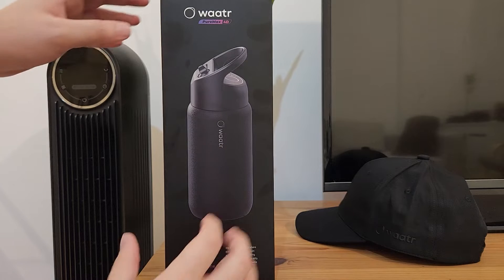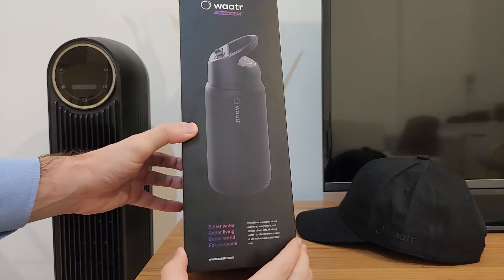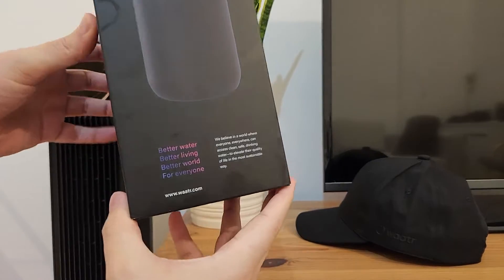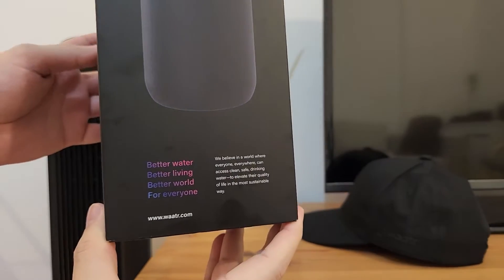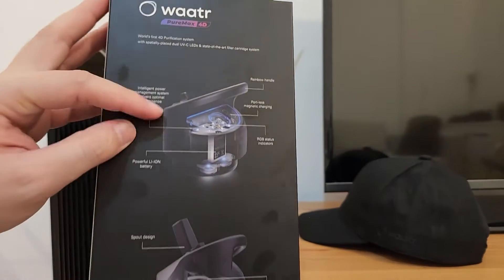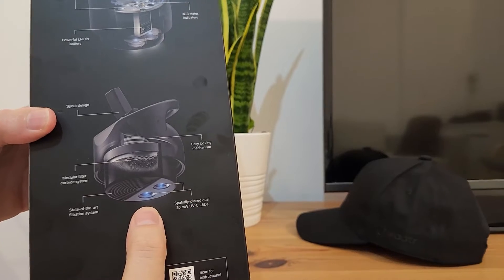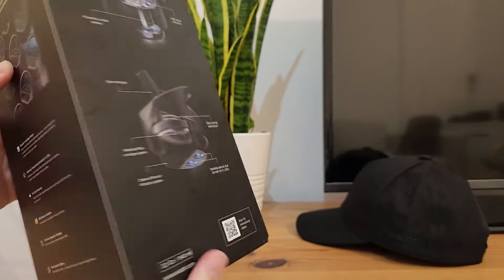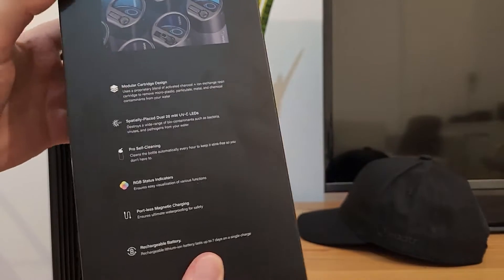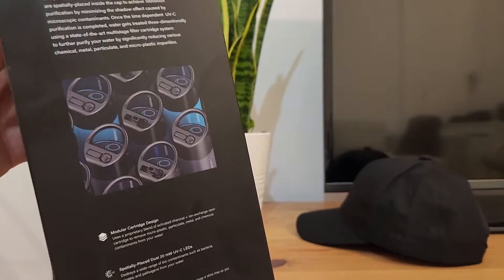Hello everyone. In this video we are going to unbox a water bottle from the water brand. So this is the most advanced technical water bottle on the market that you can find today. It contains multiple filter systems in addition to the two ultraviolet LEDs that clean the water from all the bad materials, bacteria, or anything you can find in the water.